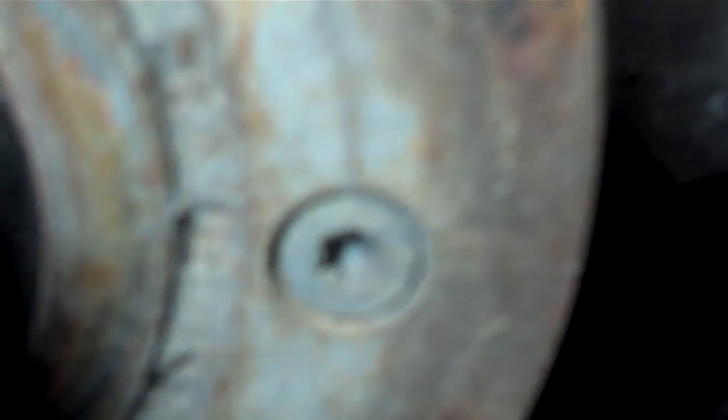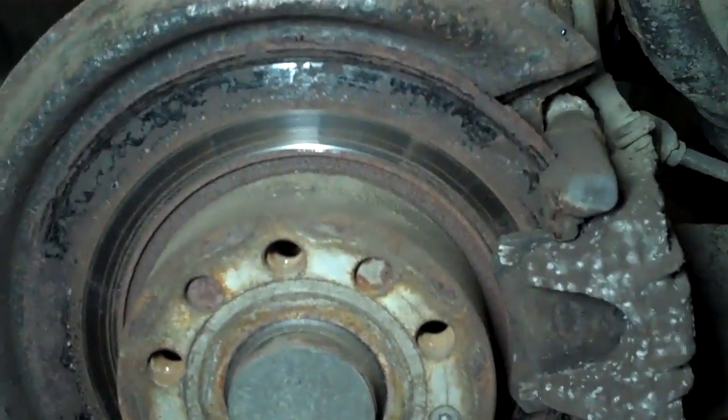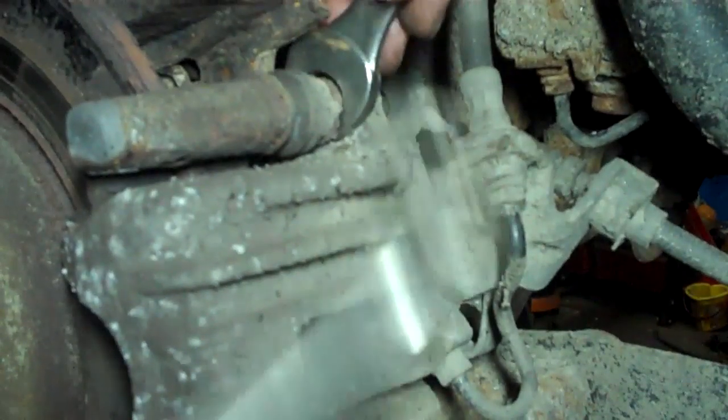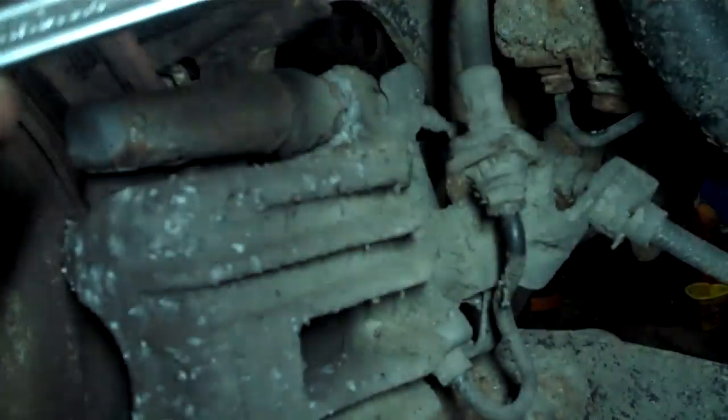For the first operation I am going to take off these two studs here at the back of the caliper. We are going to the bottom with the 13mm and we will take off the caliper, and we will take off the disc. There's just a wee screw here — remove that. We'll take the disc off, so the caliper off first, then the brake pads off, then the disc off. That's our next operation.